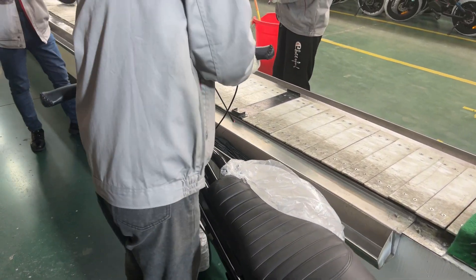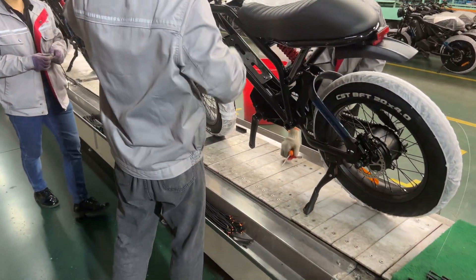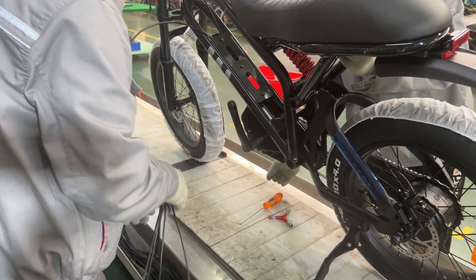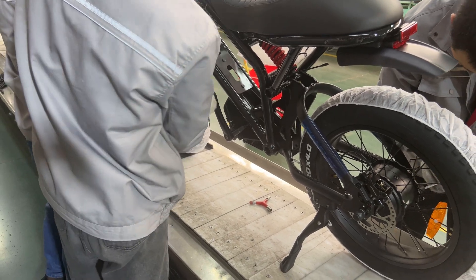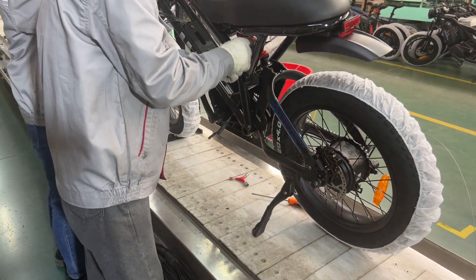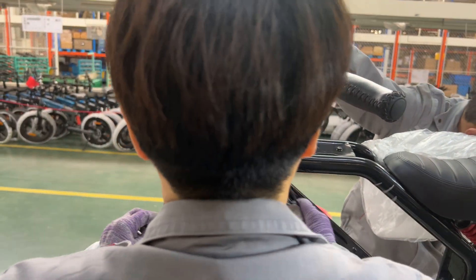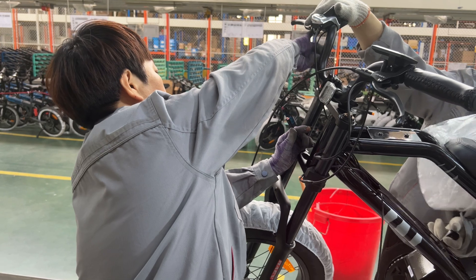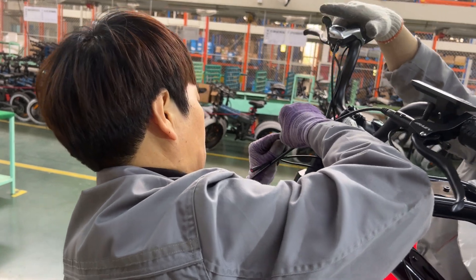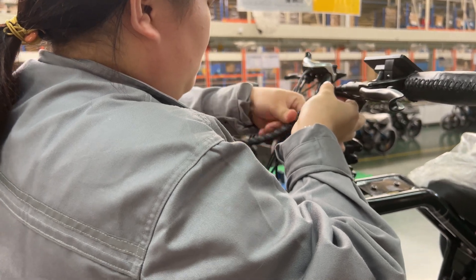And now the bike returns to the assembly line. This part is where we are going to make the bike electric. At this point you can pretty much ride it as a regular bike. Here they are connecting and installing the electric cables to the connector and to the electric motor. They also apply protective wrapping around the cables to keep them organized and protected.